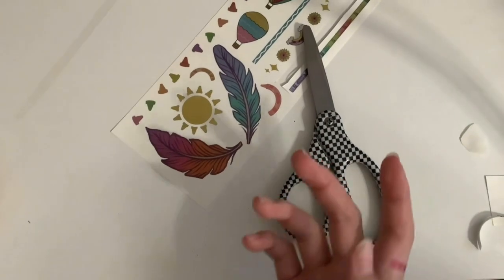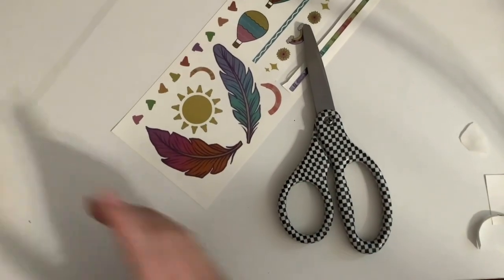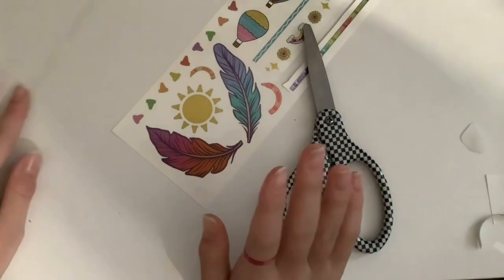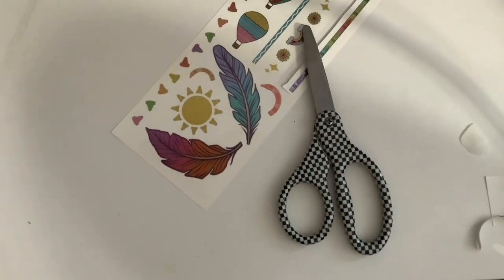We just finished our tattoos and we're all done. I just want to thank you guys for watching. I hope you guys have a great day. Bye!